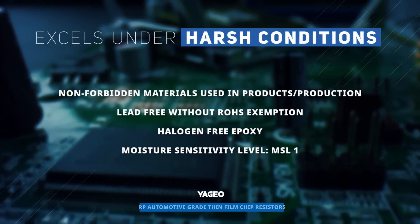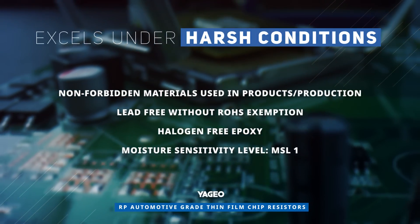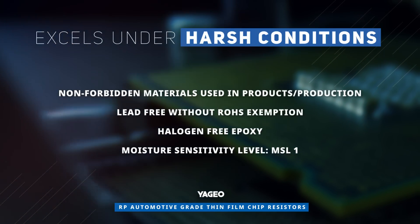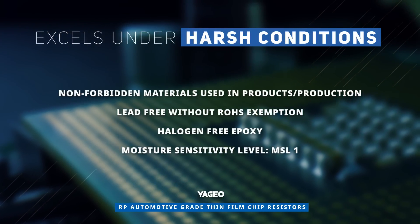Yageo RP automotive grade thin film chip resistors are manufactured with non-forbidden materials, are totally lead free, use halogen free epoxy, and have a moisture sensitivity level of 1, making them perfect for your most demanding automotive applications.